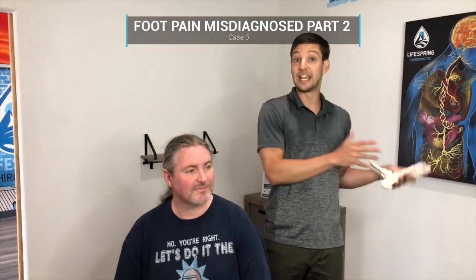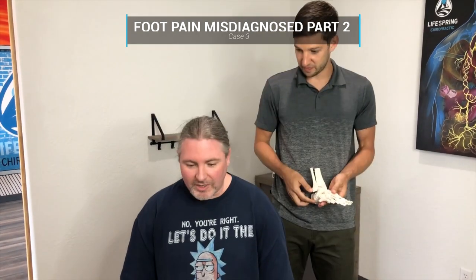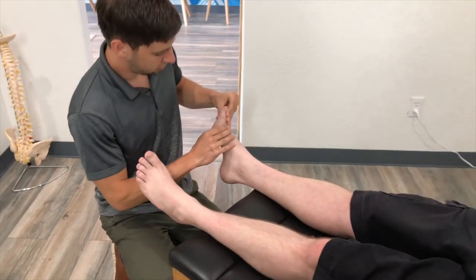Shane originally came in for pain and discomfort in the foot right underneath the big toe, and this is now two months later. When I first came in my foot hurt so bad I couldn't put any weight on it. After the very first session I had to tighten my boot because the swelling had gone down that quickly. Over the next few weeks the swelling and pain continued to go down. Being free from the pain is one thing, but being able to actually get on with my life has been the most important part.